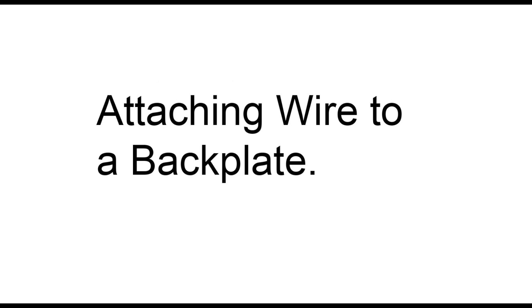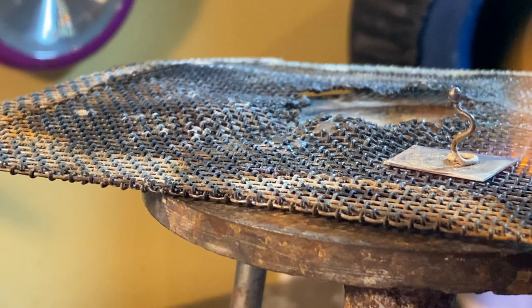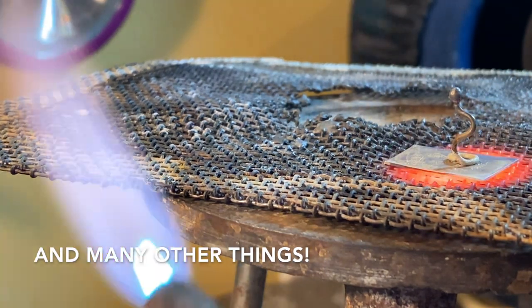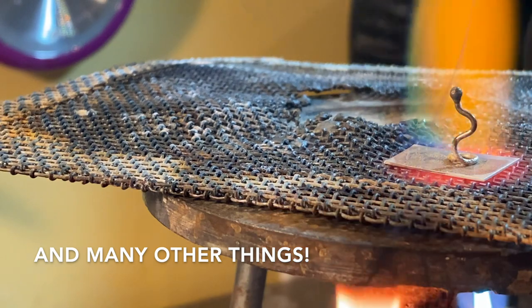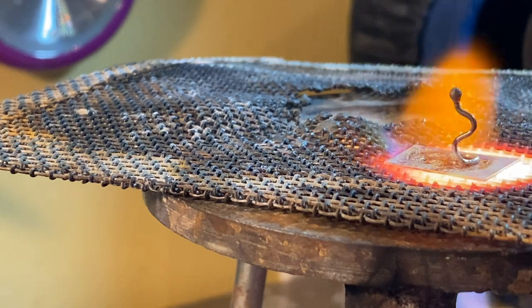Heating from behind to protect small items is great for soldering on settings and small jump rings on the surface. If you've got a larger back plate and a smaller element, heating it from behind is one way to really protect that tiny element that's sitting on top.